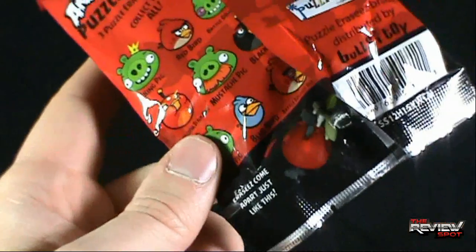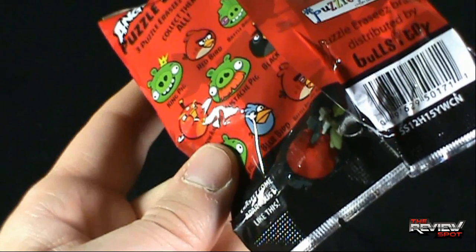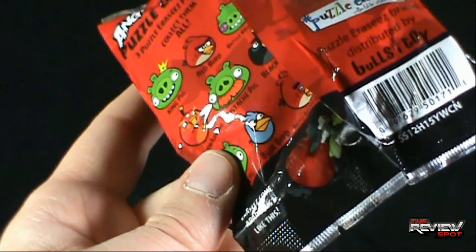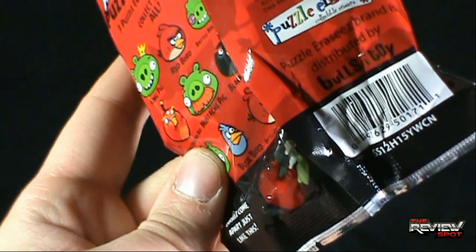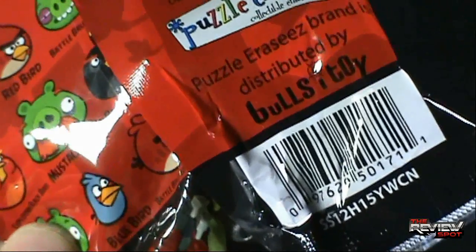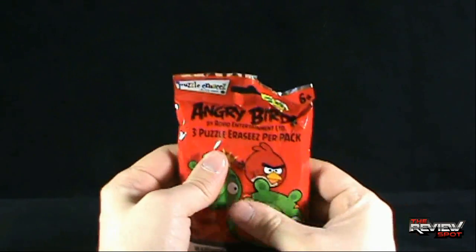From the looks of this, you actually build these. I remember Disney erasers that you put together and those were horrible — that Minnie Mouse did not stay together at all. This also looks like it's distributed by Bull's Eye Toy. Well, needless to say, let's open these up. I'm curious, wondering how these actually work.